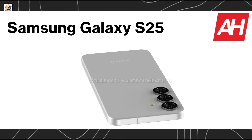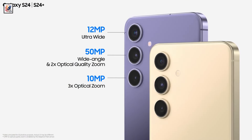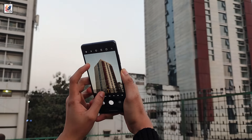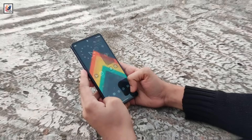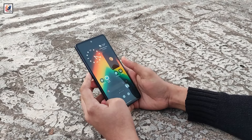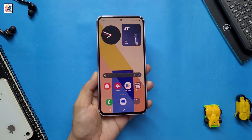The Galaxy S25 is equipped with a triple camera setup comprising a 50-megapixel primary camera, a 10-megapixel 3x telephoto camera, and a 12-megapixel ultra-wide-angle camera. For selfies, it features a 10-megapixel front camera. The battery capacity is also likely to remain unchanged at 4000 mAh with 25W wired charging and 15W wireless charging.